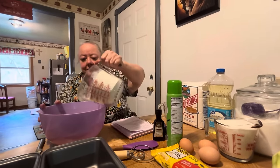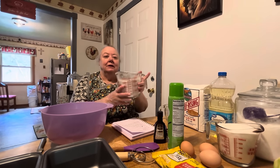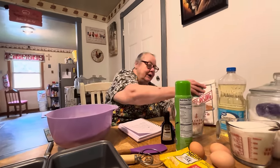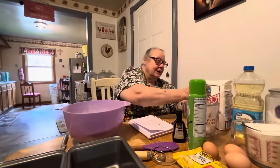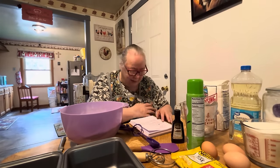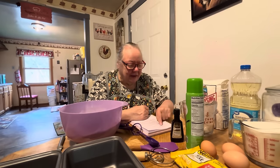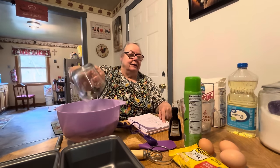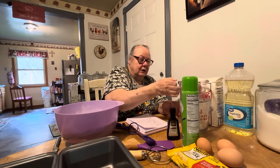The recipe says put all the dry ingredients together first. We're going to put our flour in — this is three and a half cups of self-rising flour. Then we do two and a half cups of sugar. So we've got two and a half cups of sugar, three and a half cups of flour, and two cups of zucchini. Then you kind of stir them together a little bit before we start putting the wet ingredients in.